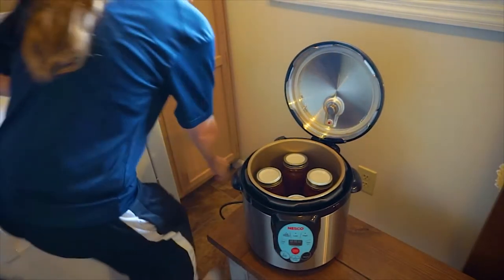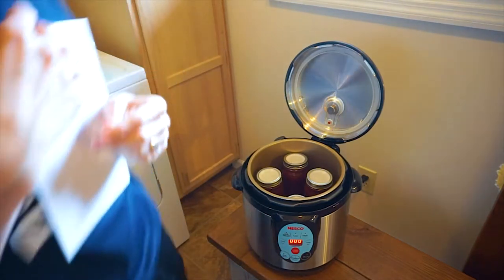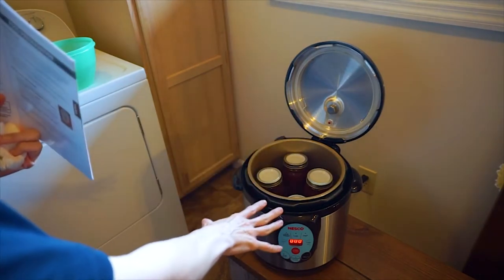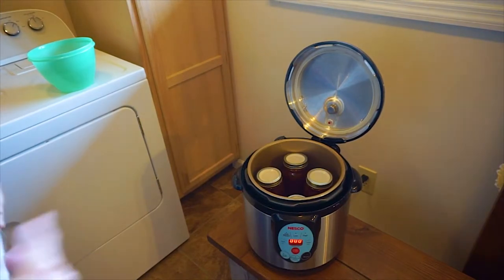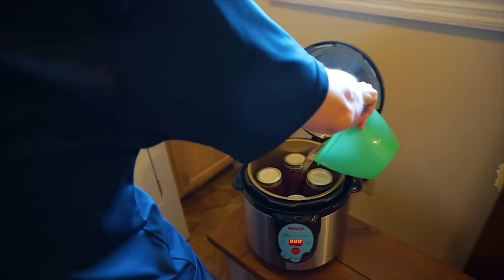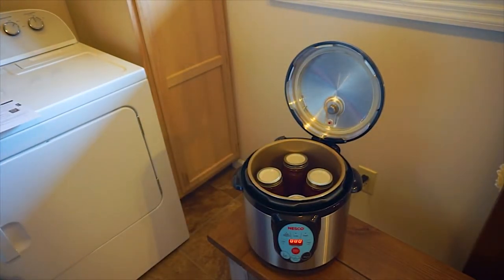This is a Nesco electric canner. I got a chance to buy it last year and try it out and it works so great that I bought two of them — so I can run one batch while the other is cooling. It does high-pressure canning for vegetables like green beans and it also does water bath, which is obviously what I'm using for apple butter. I'm going to fill it up above the lids for the water bath.